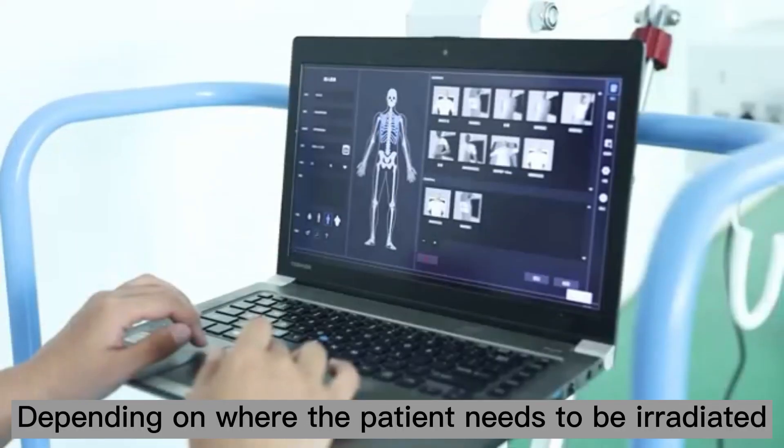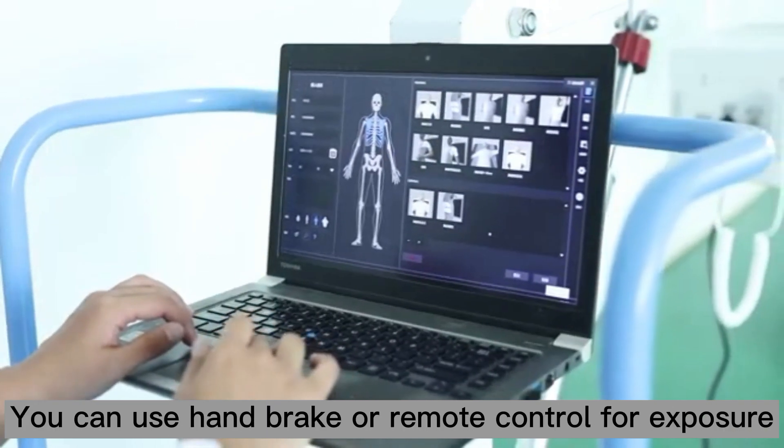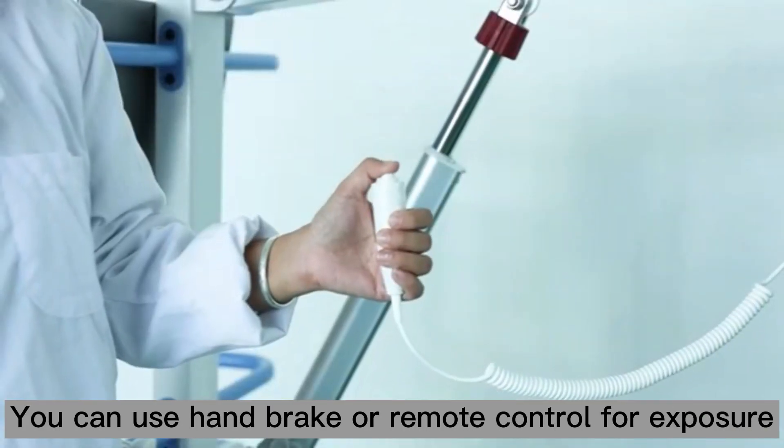Depending on where the patient needs to be ready, select appropriate exposure parameters. You can use a remote control and show for exposure.